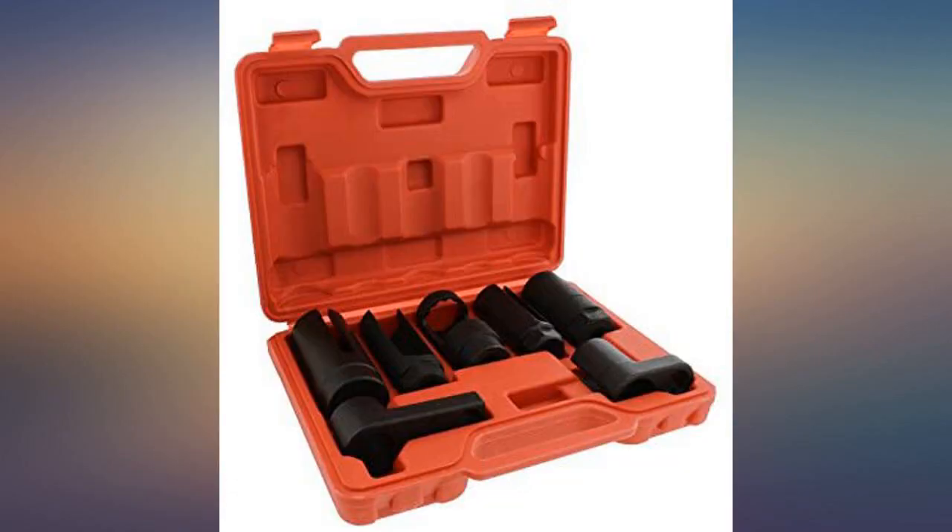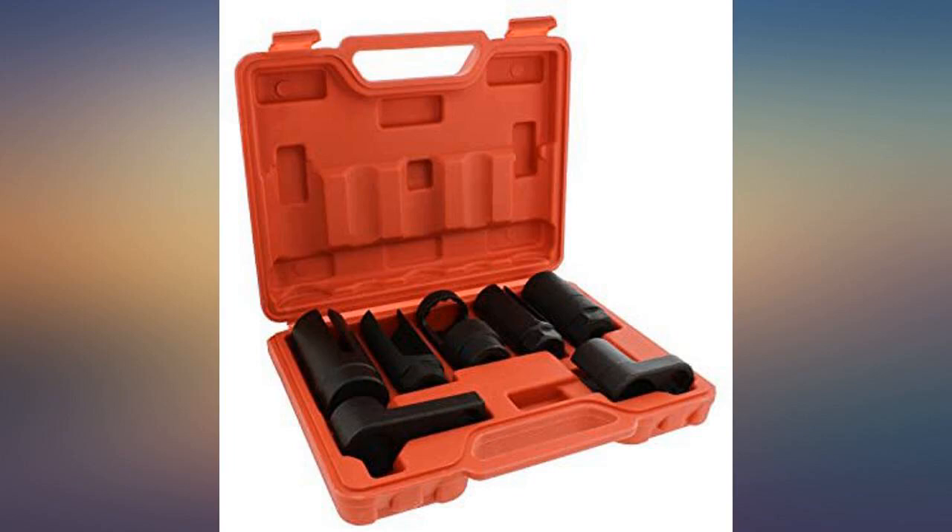Instead of paying $10 for one socket, pay the extra $17 and get all of them. In my opinion, it was well worth it.